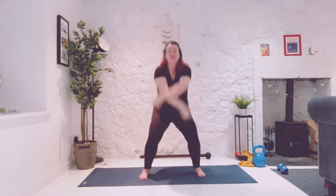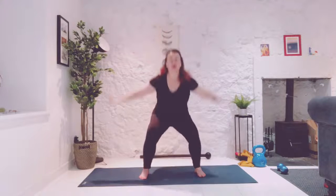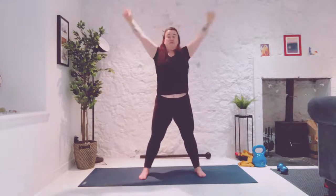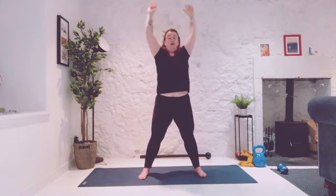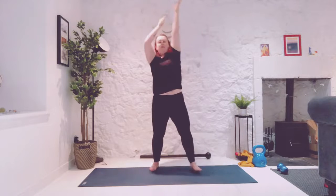Let's just soften the knees and sweep the arms up and around. Just nice big sweeps, softening into the knees, reaching up and around, creating space around you. Reach up — two more — and then reach all the way up to the sky and then pull on a rope.